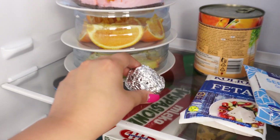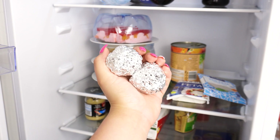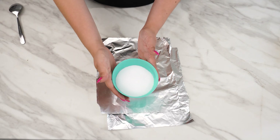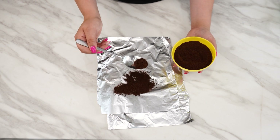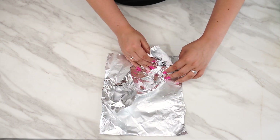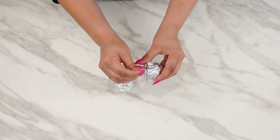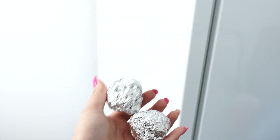Place a ball of aluminum foil in the fridge and you'll be surprised by the results — this trick is particularly useful for getting rid of a few unpleasant issues. Take some aluminum foil and tear off two identical pieces. You'll need two products you definitely have at home: salt and coffee. Put a tablespoon of each onto the foil, gently mix them together, then wrap the foil with the mixture inside into a ball. Do the same with the second piece. Once the balls are well formed, take a toothpick and make holes in them — this step is crucial. Place the aluminum balls in the fridge.